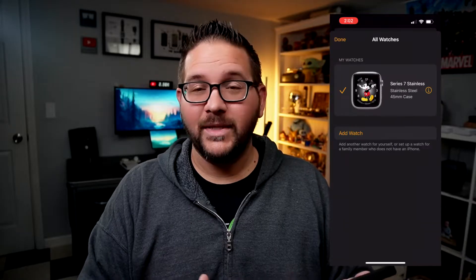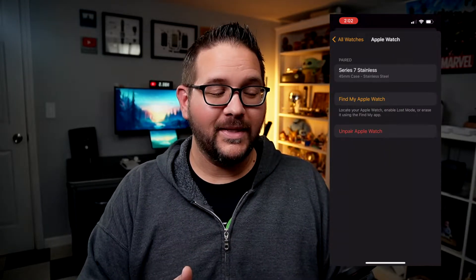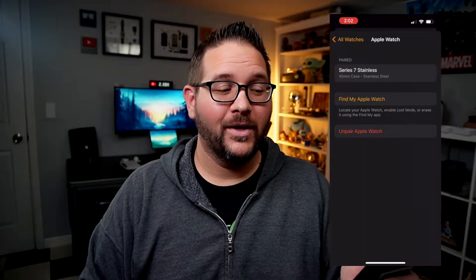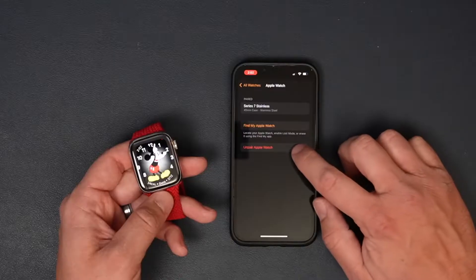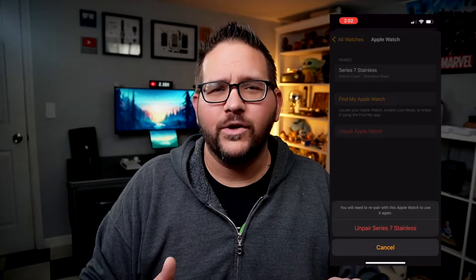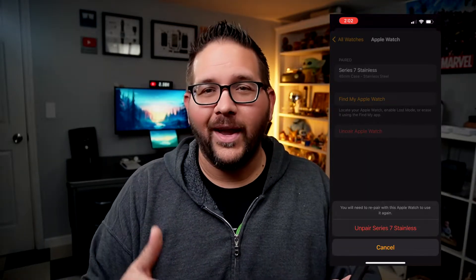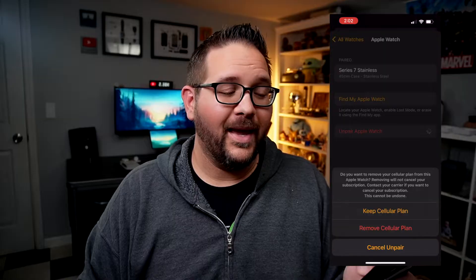Now that I can see my watch, I'm just going to tap the little info icon to the side of it, and then you can see an option to unpair the watch. Go ahead and tap that and it's going to give you another confirmation option. Apple always wants to make sure you understand what you're doing, so go ahead and hit Unpair again.